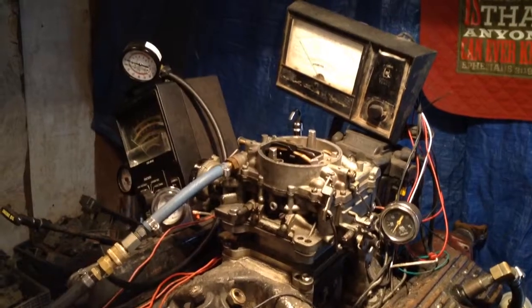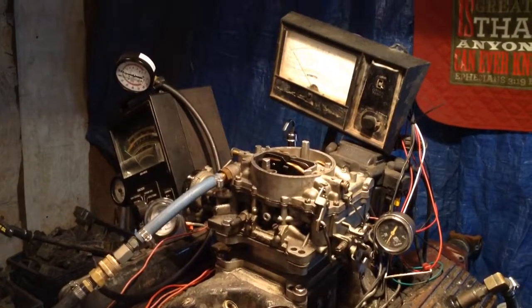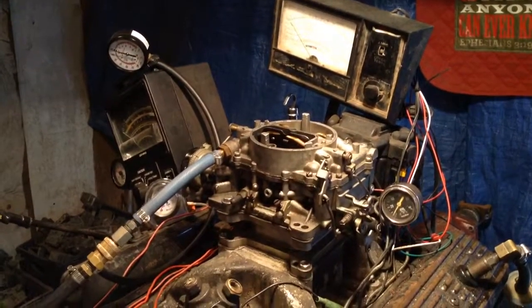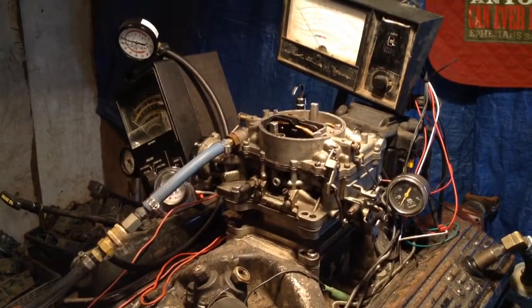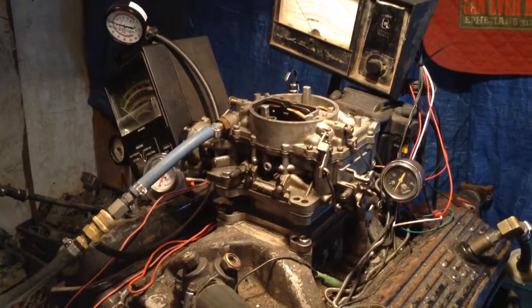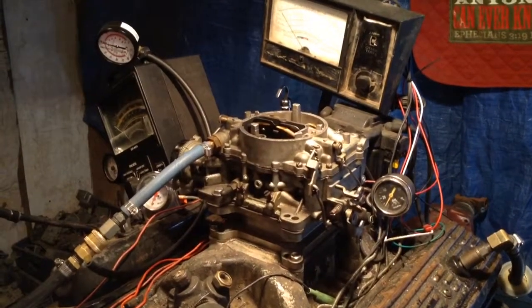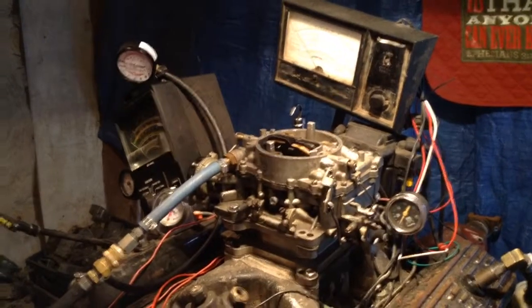Adam, welcome to Carburetors and More, 832-221-4007. Okay, here it is, 3297. He said the symptoms are that it runs good except when starting cold. Let's see how good this diagnosis is.